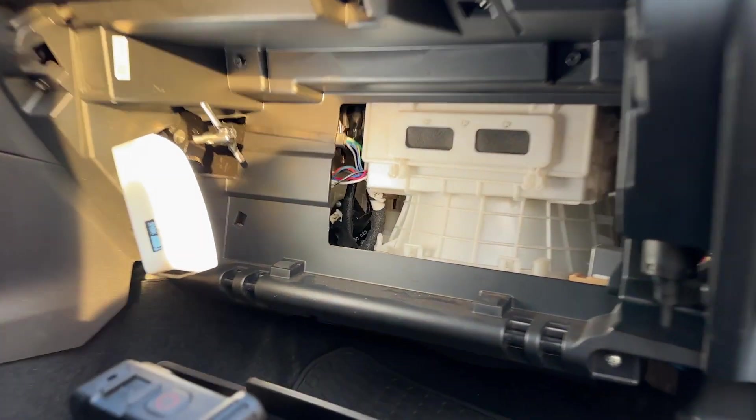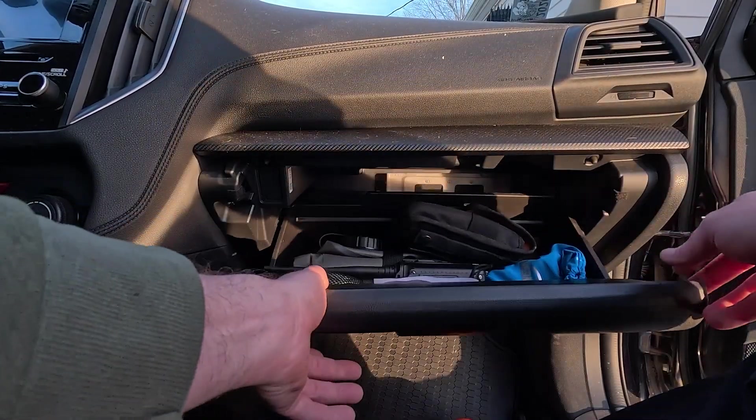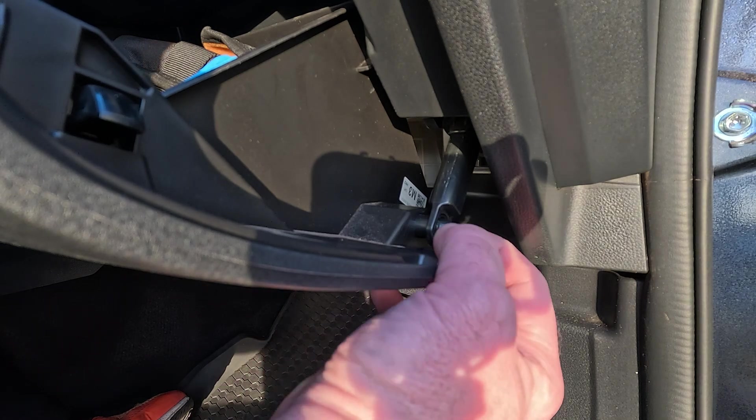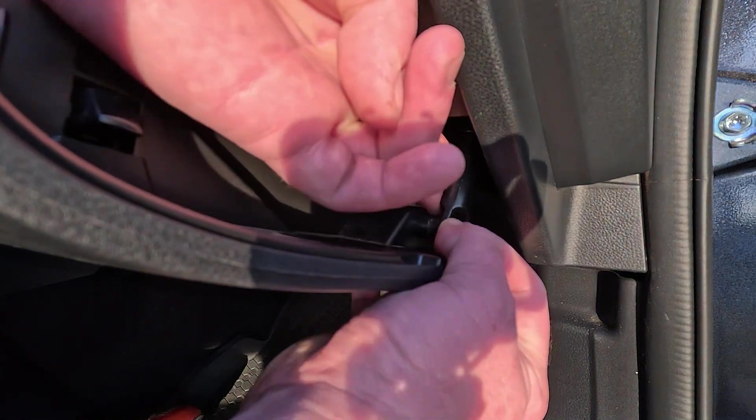In the Crosstrek, the cabin air filter is behind the glove box. You don't even need to take the contents of the glove box out. Just open it up and you've got this little armature here that prevents it from falling down — pinch that in and slide this off.